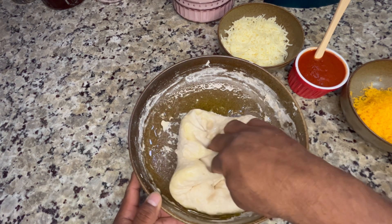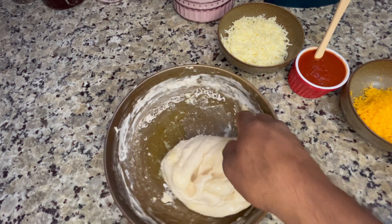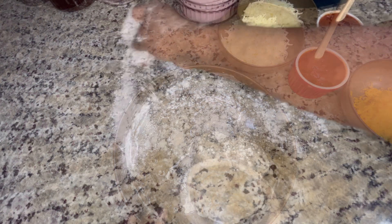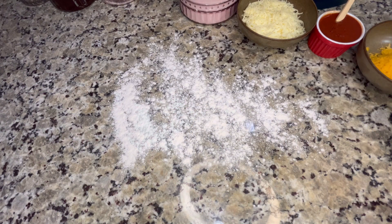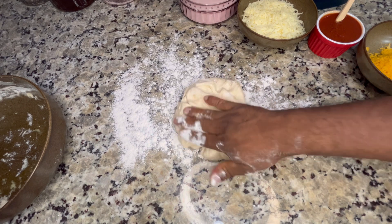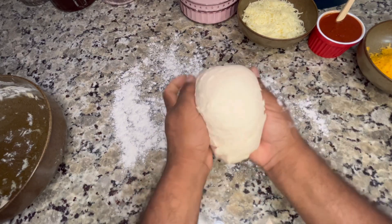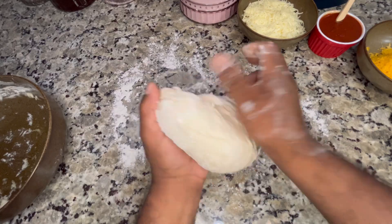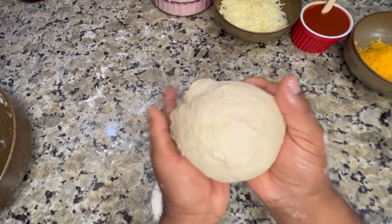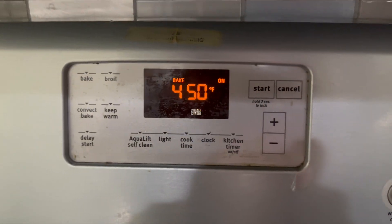We're gonna knead it a little bit more — just fold it into itself, so easy, just like you're making bread or roti. Flour your surface and continue to knead it, folding it in halves and pulling it into the center until we get it to a nice smooth consistency. Then roll it up, stretch the dough, pull it down towards the bottom, tuck it in, and let it sit for another half hour while our oven comes up to temperature.